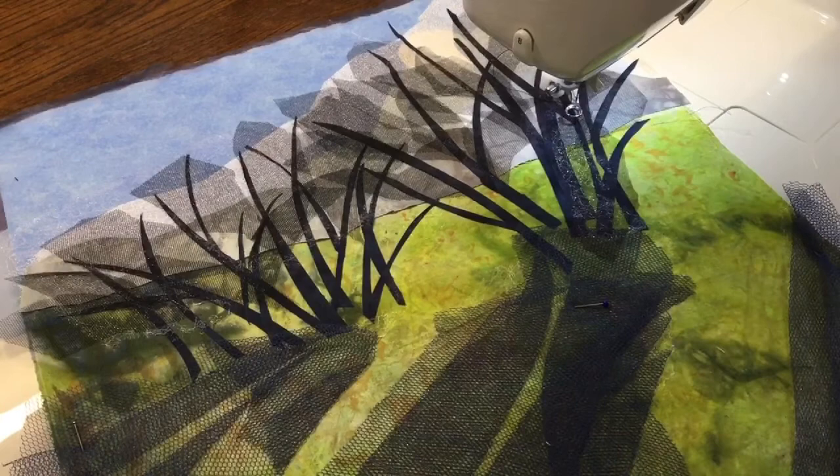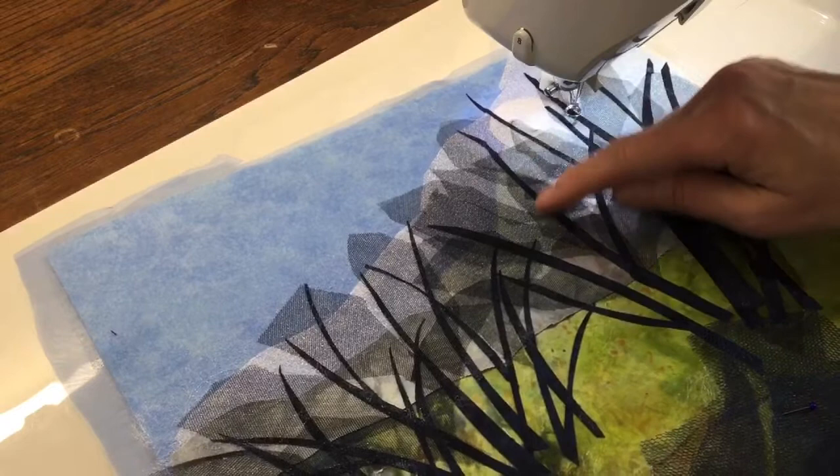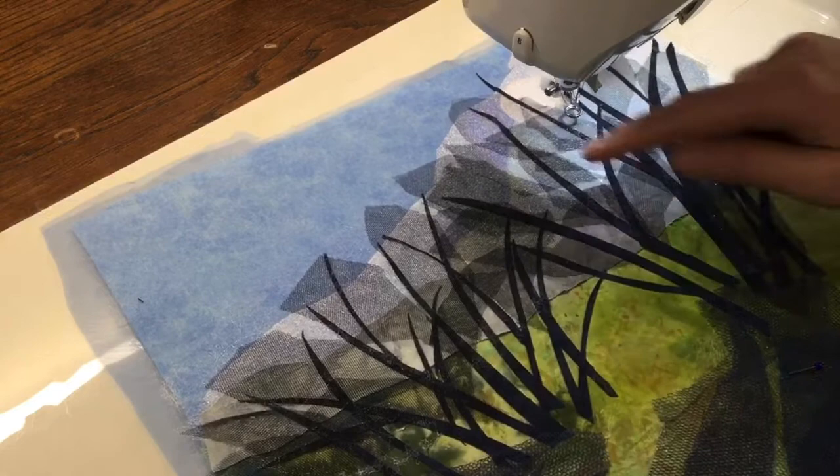So I've got everything ironed in place. What I need to do now is get some stitching onto the trees to get the finer branches. I've set up my machine with my free motion embroidery foot and I've just got a black thread in there currently to see if I can stitch some more details onto the trees.